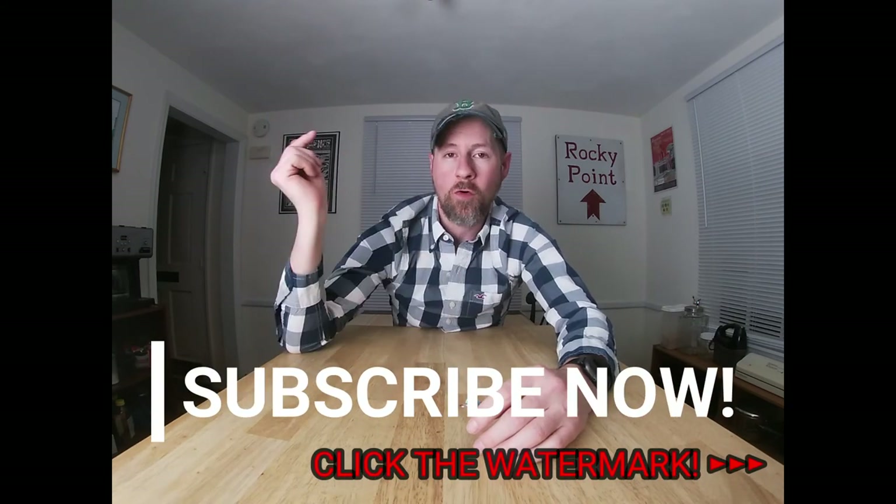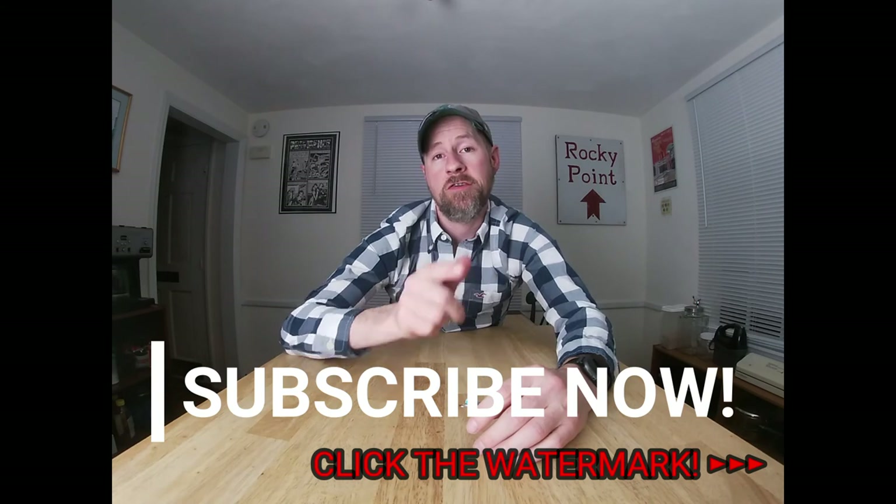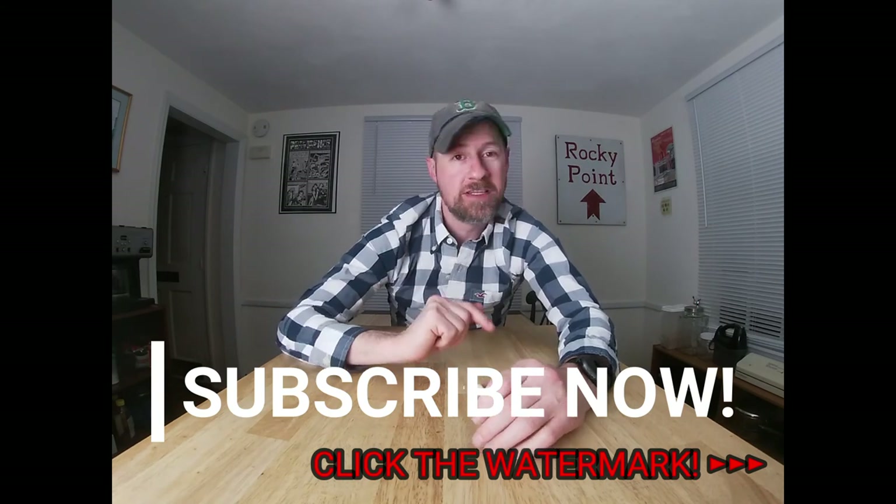But that's really it for today. Guys, I hope you enjoyed the video. Please give it a thumbs up if you did, a thumbs down if you didn't. Subscribe if you have not already — click the red button below the video or the watermark in the corner. When you do, make sure you hit the bell icon so you get a notification every time I have a new video out. I will see you in the next one.